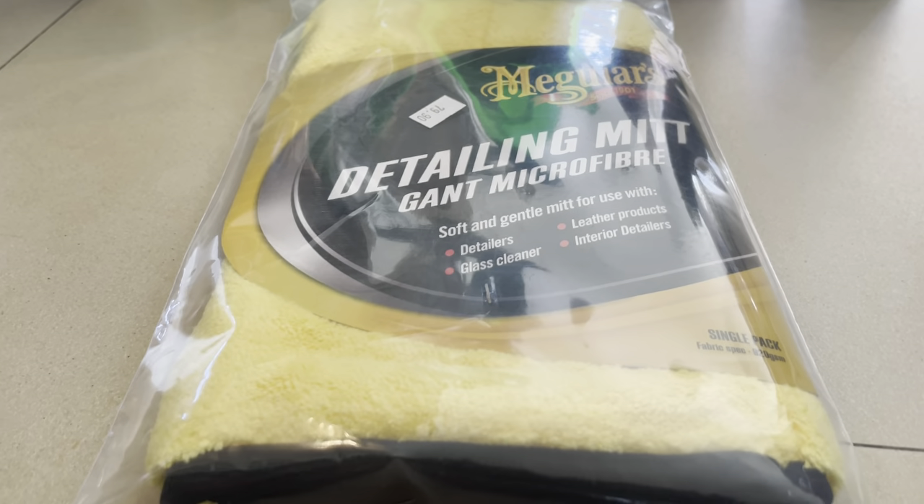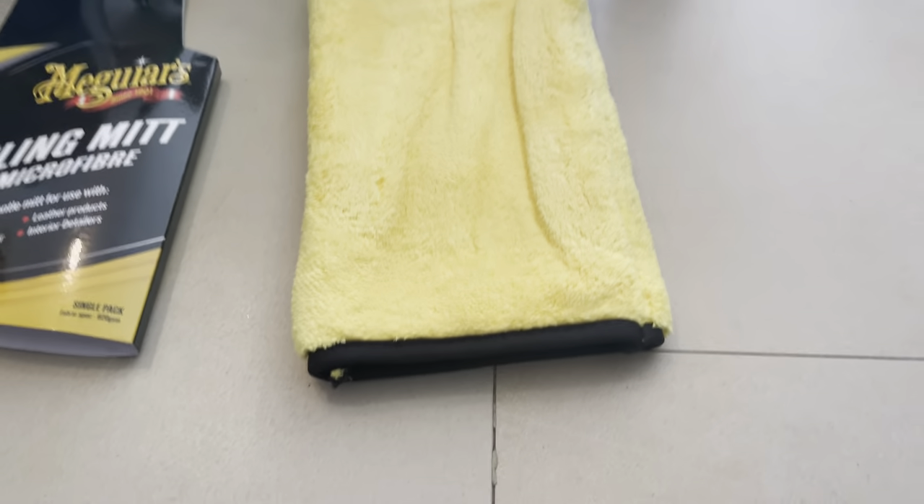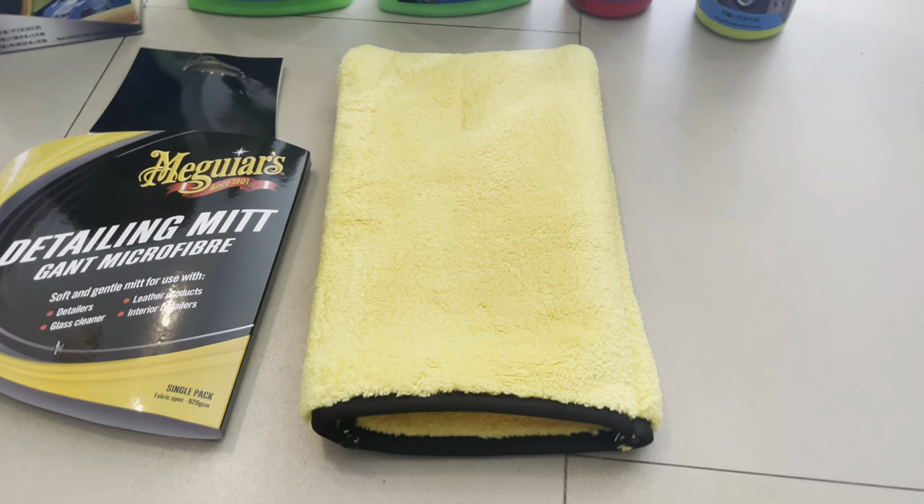I thought it was going to be really big like in the picture, but it's not that big. Okay, so basically this is what it looks like — yeah, it's not that big. By the way, you can see here it's decent. My hands are going to fit inside — yeah, you can put your whole hands in. The quality is not the best; you can see here the Chinese manufacturing kind of messed up, but overall it's really really soft.